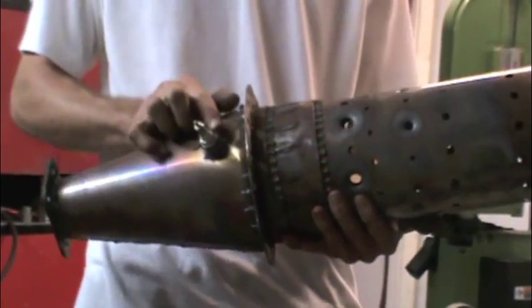Nobody ever — I've never seen this — never seen anybody put a spark plug right here. It seems to work out fine.